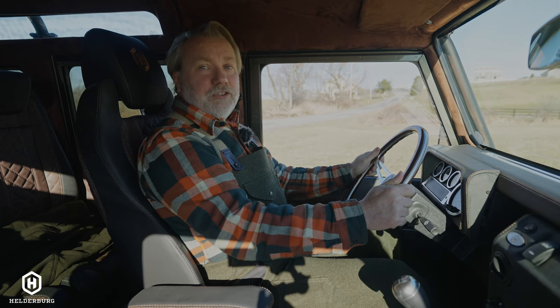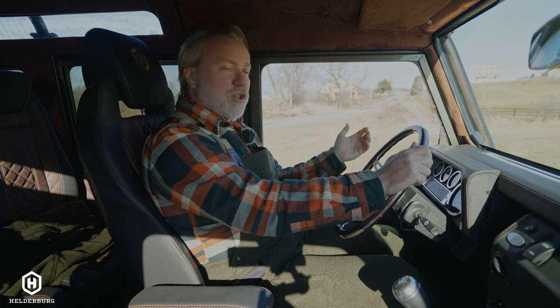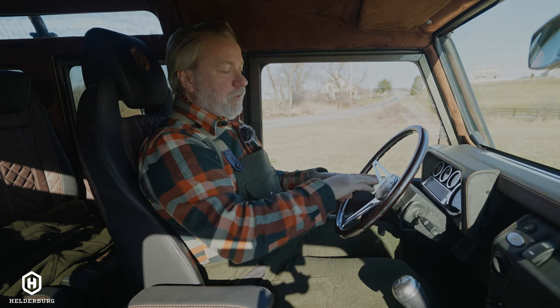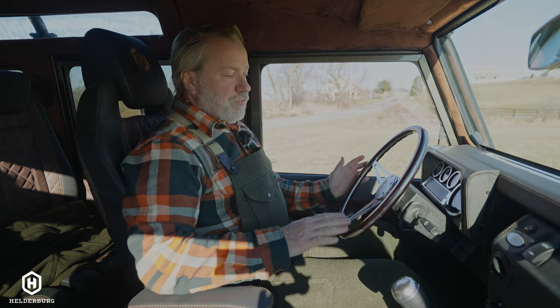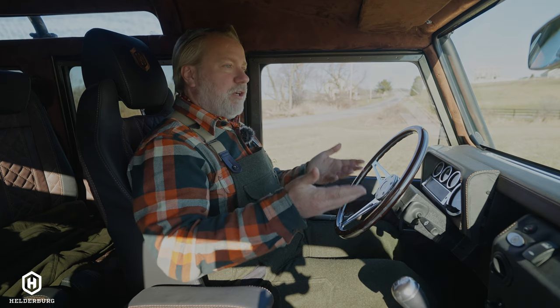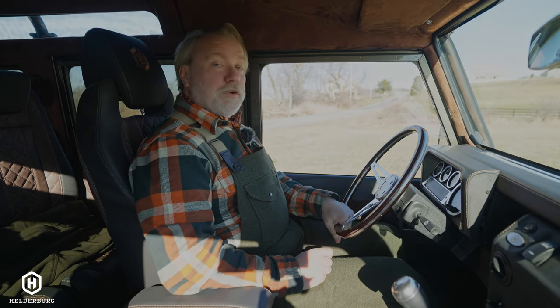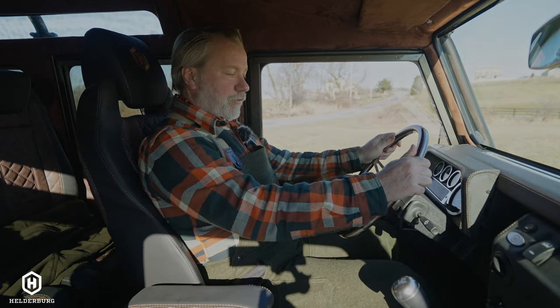A Helderberg is definitely not the least expensive, nor will it ever be, because of the amount of man-hours and consideration that goes into everything — even the spray nozzle, the door handles, the adjustment of the screws, the seat frame construction, the pedal adjustment, the gear shift throw, the size of the center console. If you were to have another Defender sitting beside a Helderberg, you could instantly see the difference in every little aspect — from the paint to the sound to the feel and the smell. That's what makes it a Helderberg.